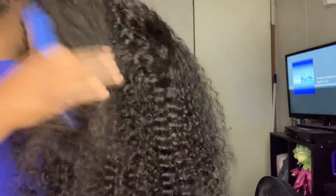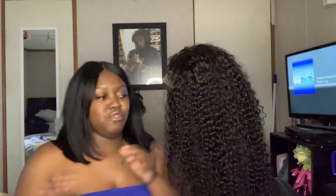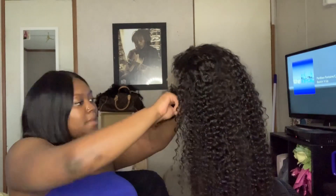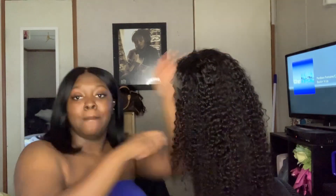I'm gonna wet it real quick so y'all can see these curls. This is the hair in its natural state — I'm fresh out the pack, so it doesn't have a funny smell to it, which is good. I'm gonna put it on for y'all. Okay, so I'm gonna be right back after I put this on — this is the wig on my head.